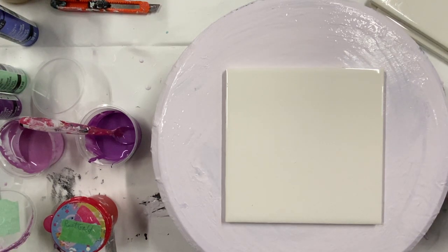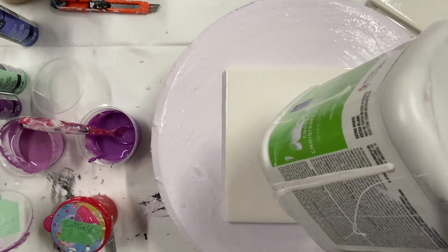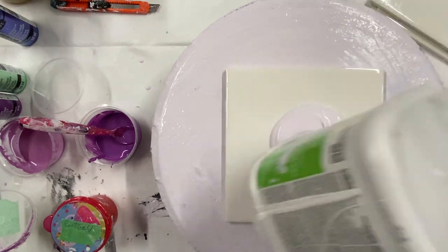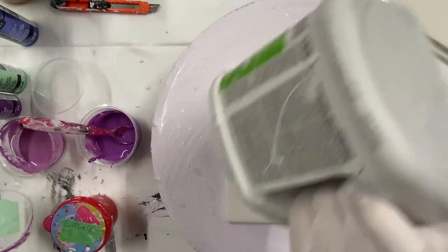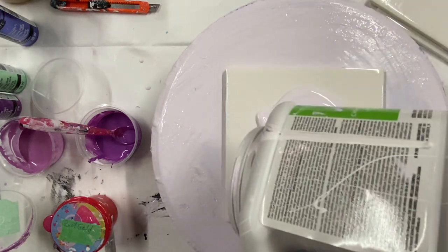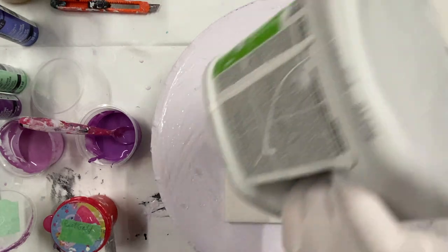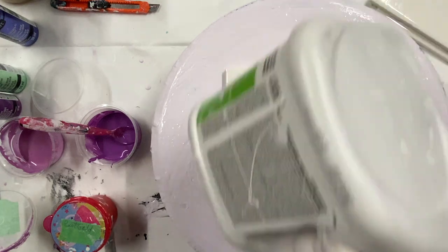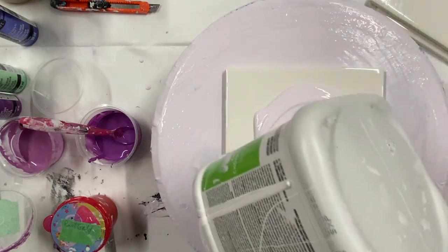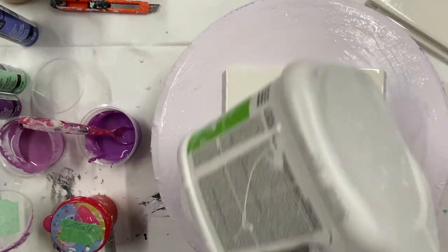Hi everyone, welcome to Carol's Art Room. I am doing a moon on a tile again, just using up the rest of my color-to-go and a little bit of lilac paint that I mixed together. I've got a new gallon of Glidden Premium. I like Glidden Premium or the color-to-go — they both work pretty good.